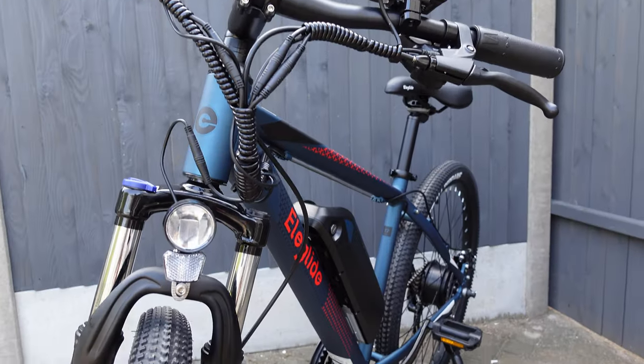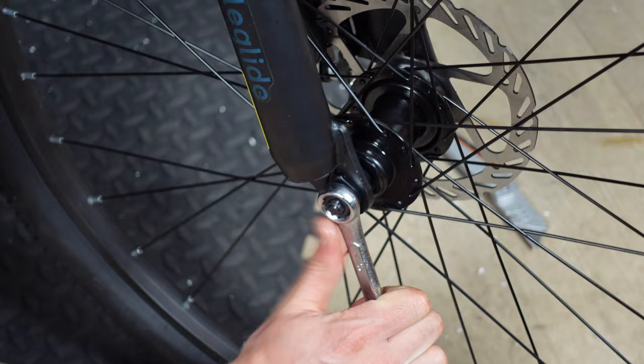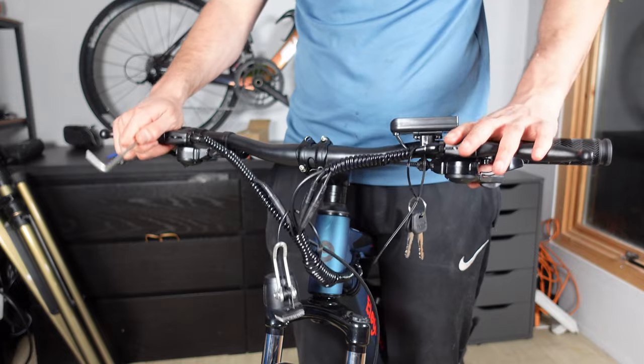Is this £575 L-Glide M1 worth the money, or is it all a facade that looks good but doesn't perform as good? I'm intrigued to see for myself, so let's put this bike through its paces and see if it's worth purchasing or skipping.